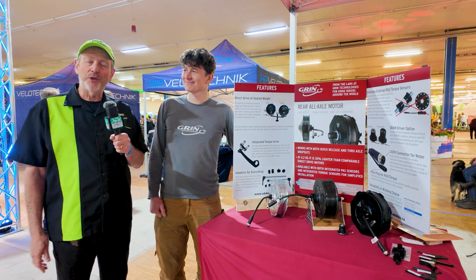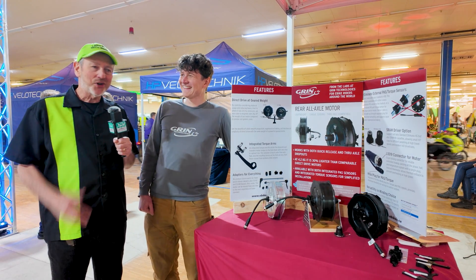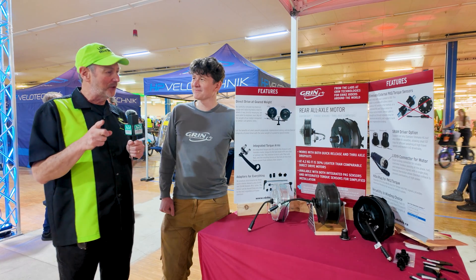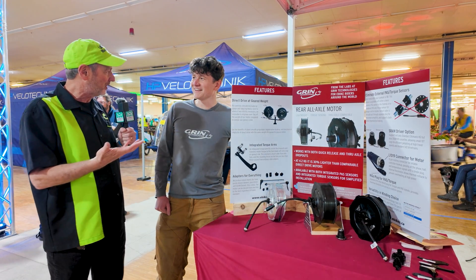All right, guys, we are here with Grin Technologies and Justin. Justin, how are you? Hey folks, I'm doing superb. So, I don't know if you're all familiar with Grin, but you're about to get familiar with them. Justin's going to tell us about the hub motors that they make and what they're doing with them. So Justin, tell us about your motors starting out.